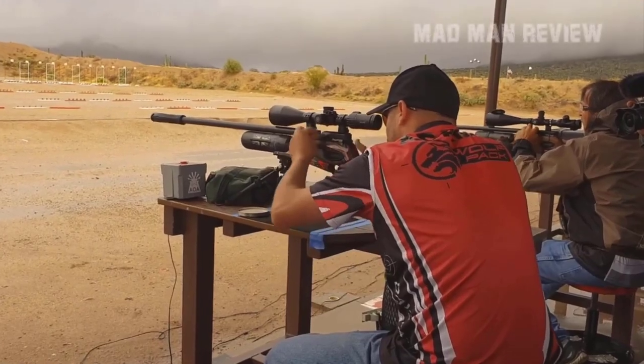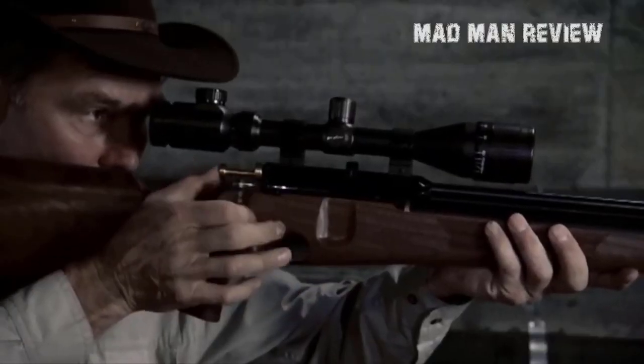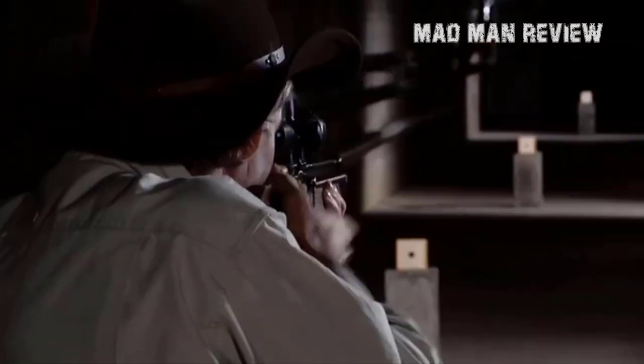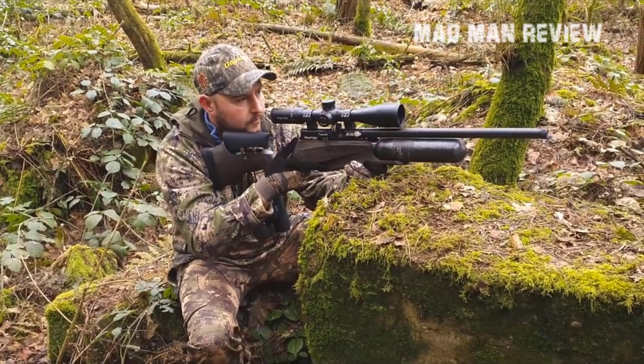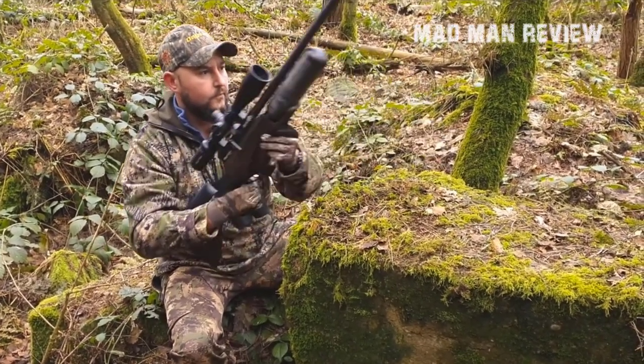Be it hunting, target practice, competition, or plinking — that means the guns I'm about to show you here are compact, accurate, and powerful enough to humanely take down game. For those who are on a tight budget, I've included those that are on the cheaper side but perform great anyway. As always, the links to these products are in the description below, so make sure to check them out.